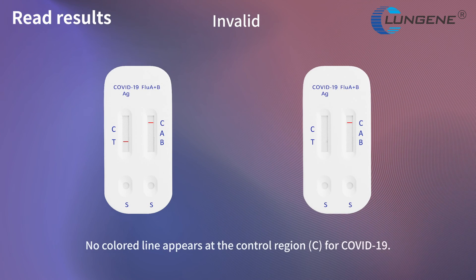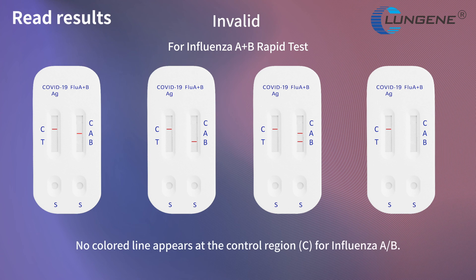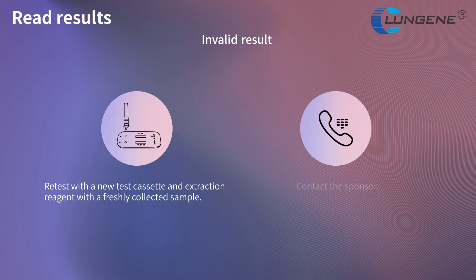Invalid result: no colored line appears at the control region for COVID-19 or Influenza A/B rapid tests. For an invalid result, retest with a new test cassette and extraction reagent with a freshly collected sample.